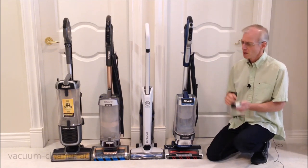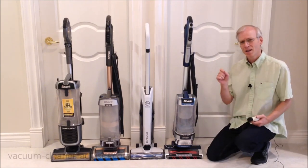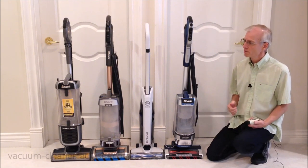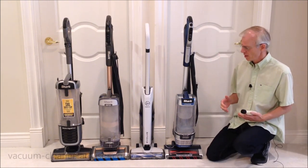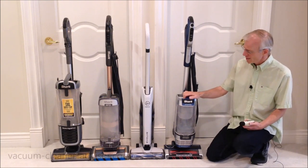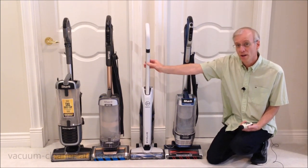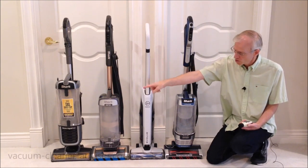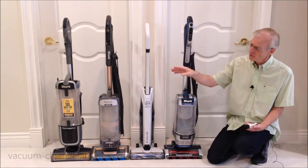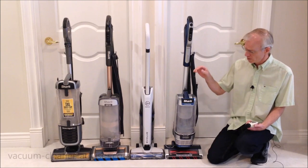We performed a noise level test using a digital noise level meter placed three feet in front of the cleaner head, turning the vacuum on, getting the brush roll spinning, and calculating peak decibels over a 10-second period. The Stratos measured 78.5 decibels — it's actually the loudest upright we've tested to date, just dethroning the Hoover One Power Evolve at 78.3 decibels. The Shark Vertex came in at 77.5 — a little quieter than the Stratos. One of the quietest uprights we've tested is the Shark ZU62 at 74.7 decibels, so quite a bit quieter than the Stratos.